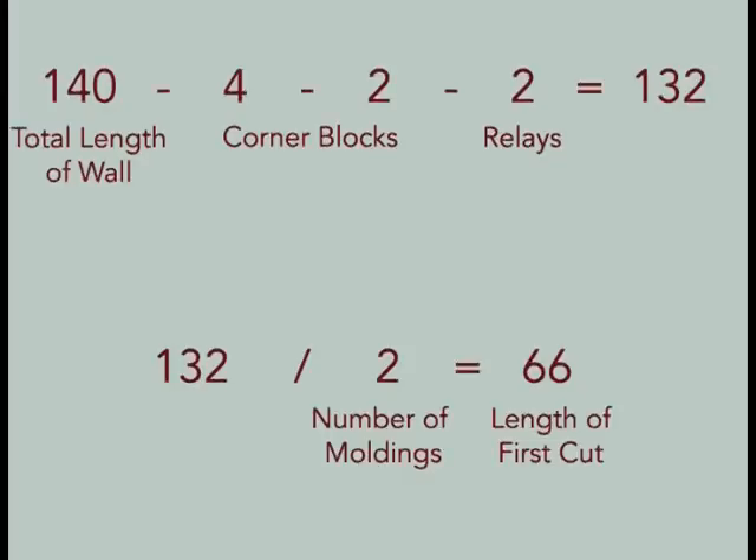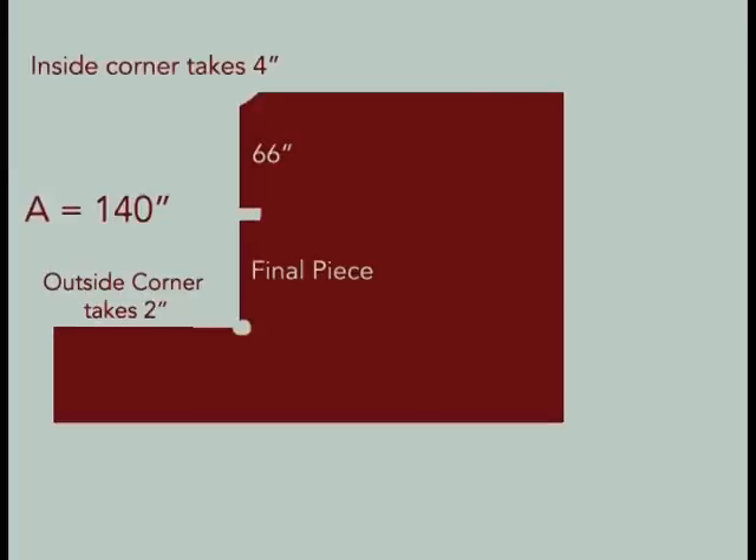To calculate our cut, we take 140 inches — the total length of the wall — minus the corner pieces and relay piece, then divide this number by the pieces of molding our wall will require. The result is 66 inches. Be sure to make only one cut at this length. We will measure the exact length of the final piece after the first piece has been mounted and installed.